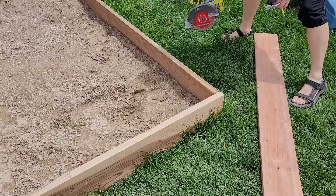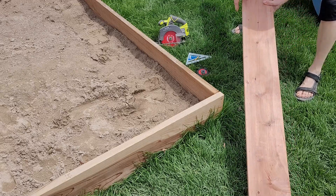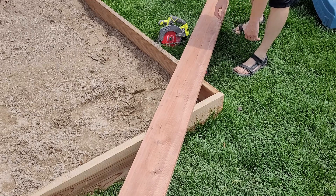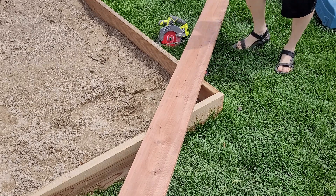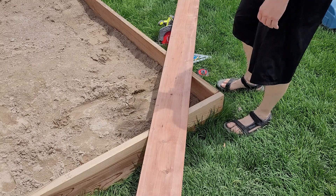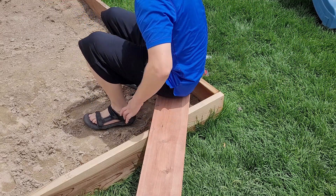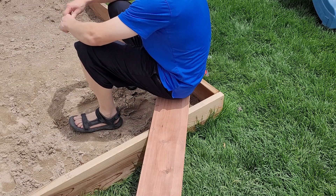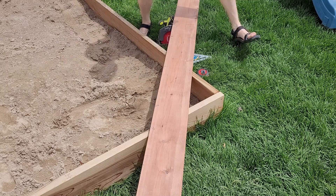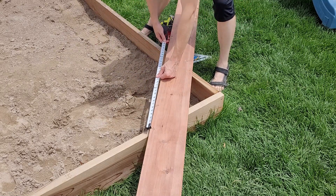Hey guys, welcome to the channel. In this video I'm going to be showing you a nice addition I made to our sandbox, which is some corner seats. It's not very comfortable to sit on the edge of the two-by-twelves that I've got as the border of the sandbox, so I'm making these seats so we can hang out with the kids and enjoy sitting there and playing with them a little bit more.